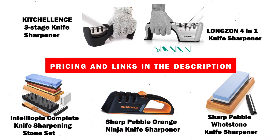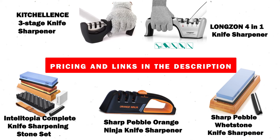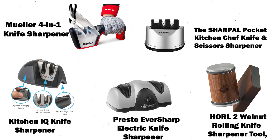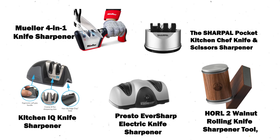And there you have it — some of the best inexpensive kitchen knife sharpeners on the market. Remember, a sharp knife is a chef's best friend, so choose the sharpener that best suits your needs and keeps your blades in prime condition.